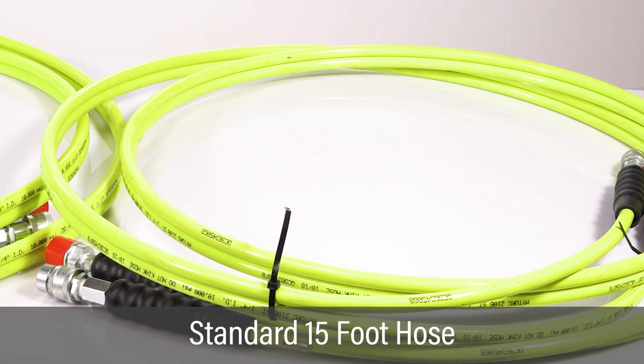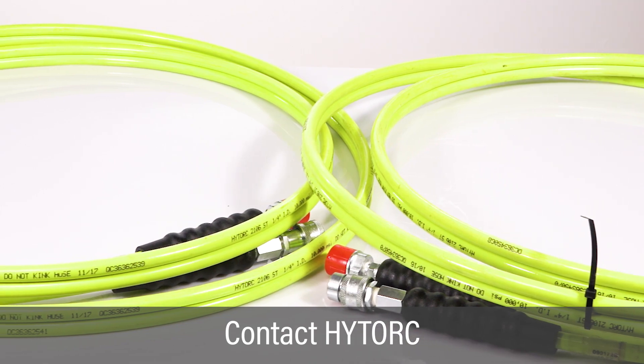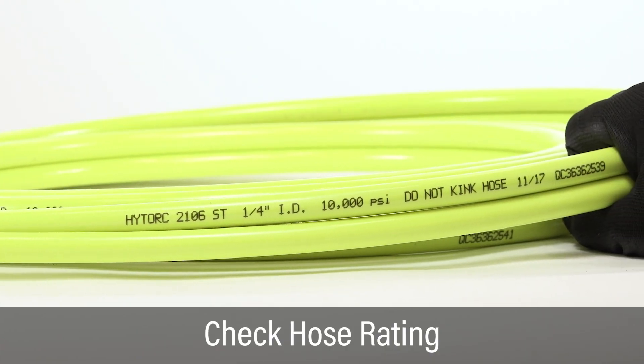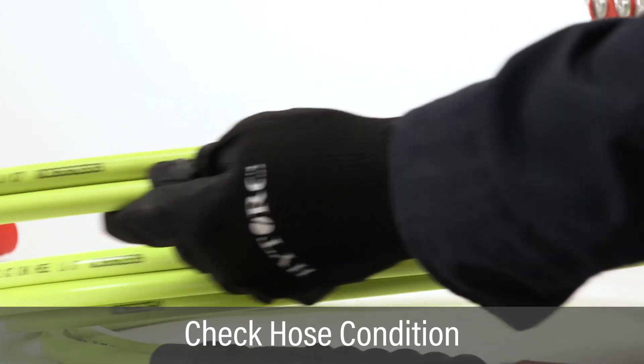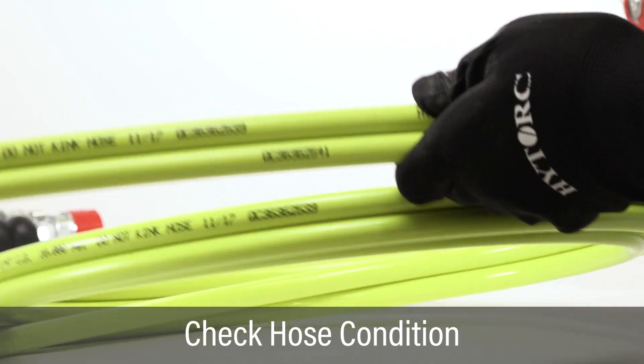High-torque pumps come with standard 15-foot hoses. For hoses longer than 15 feet, contact your local high-torque representative. Check the hose rating and always use hoses labeled for 10,000 PSI. Inspect hoses to ensure there are no cuts or worn spots. Never use damaged hoses.